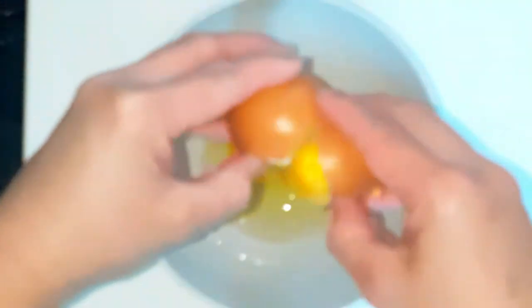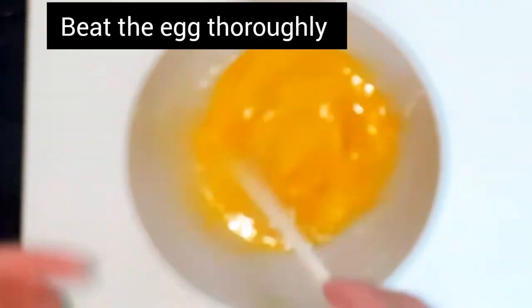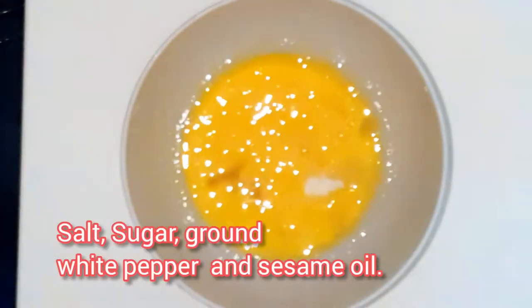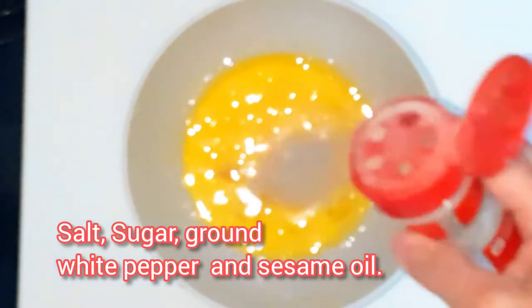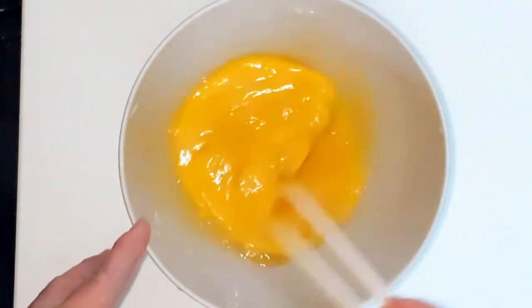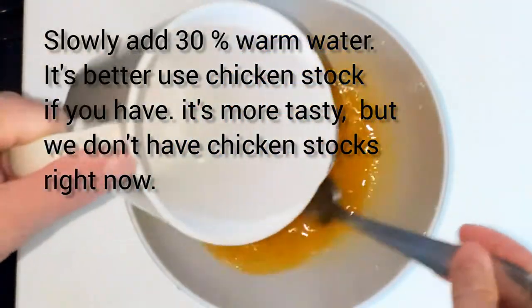I have two eggs — break two eggs into the bowl and beat the egg thoroughly. Don't beat too hard. Then add salt, sugar, ground white pepper, and a little bit of sesame oil. Whisk or beat the egg thoroughly.